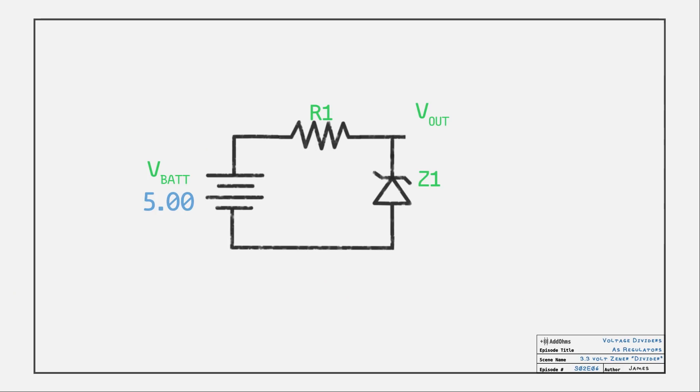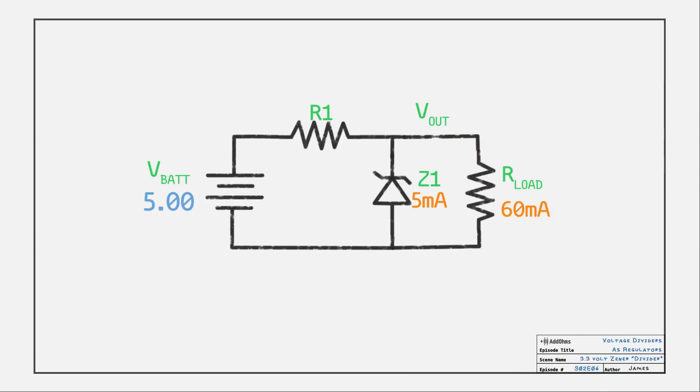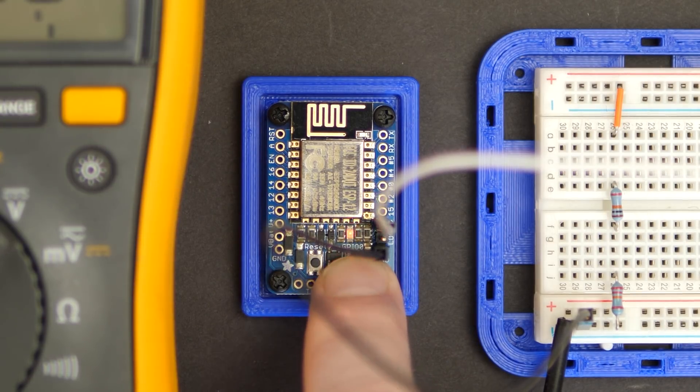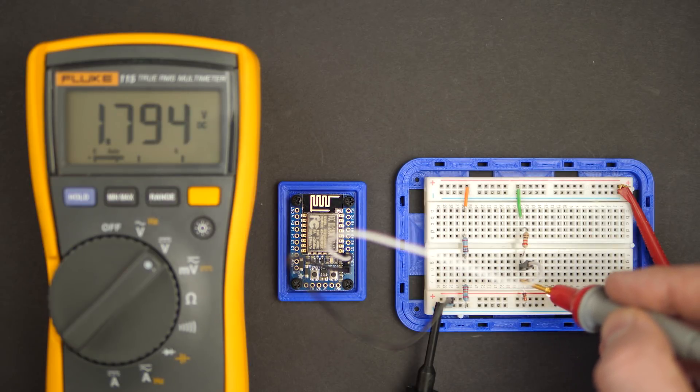We still have the problem that the current driving the microboard is also going through R1, so we need to do a little math to determine a proper value for R1. Zeners need about 5 milliamps to stay reverse biased. So if we know the load will draw 60 milliamps and the zener needs 5 milliamps, then we can calculate something like 26 ohms. I have a 22 ohm resistor in my kit, so let's hook that up and see what happens. Well, technically the circuit is working — it resets and the push button works. However, a quick look at the voltage and it's around 1.8 volts.